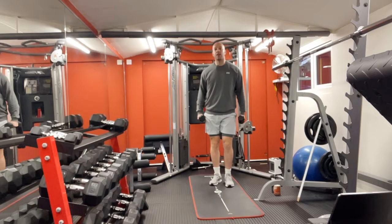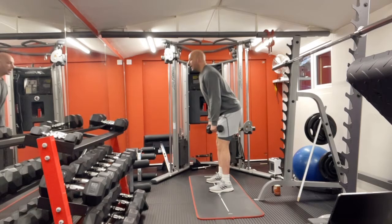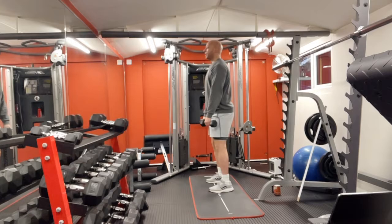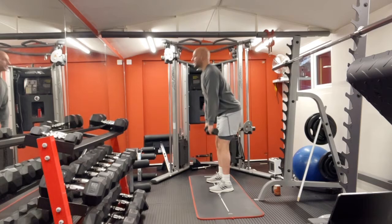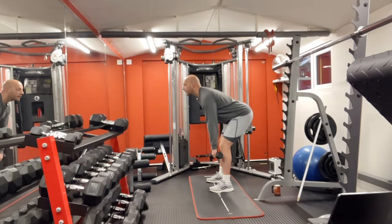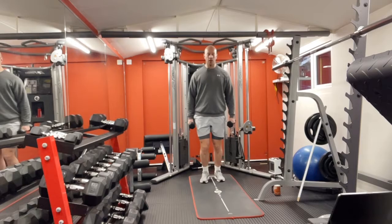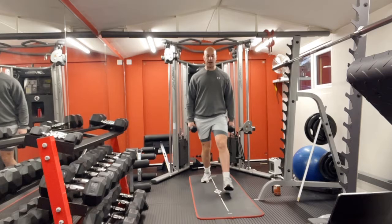Hold your dumbbells. We're gonna start first with hamstrings and lower back. Bend your knees, go down and straight up, back straight, chest up. Keep looking straight ahead. One, two, three, four, five, six, seven, eight, nine, ten — go two more. Good, and then rest.